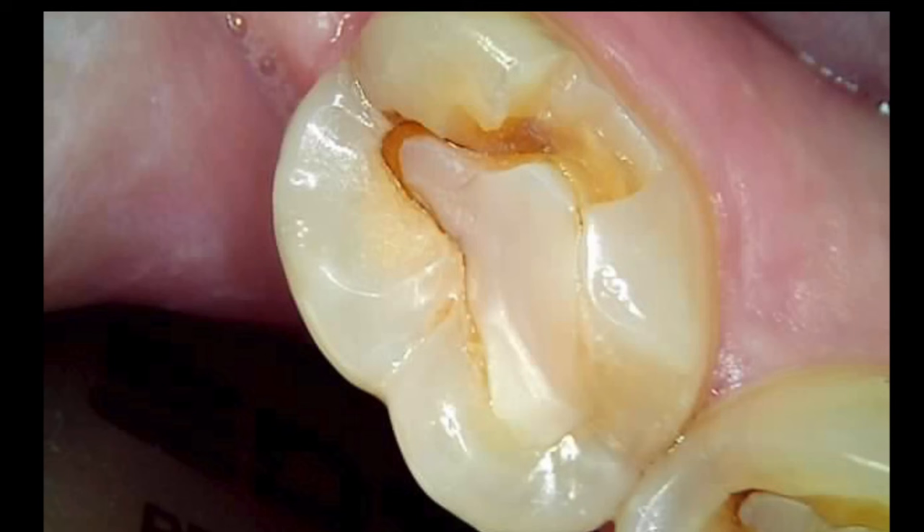This is a patient that came in for a spec — first time that we'd seen them — complaining of a broken tooth that they wanted fixed on the same day. So we got them in, did the spec, and we saw that this 4-7 had a fractured lingual cusp with an existing composite occlusal and some decay under the restoration. So we made a plan to just restore it directly, and that's what we're going to get into here.